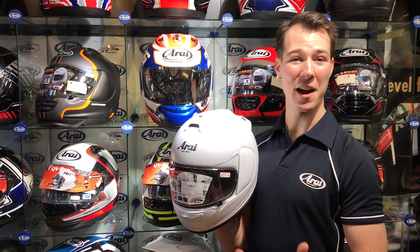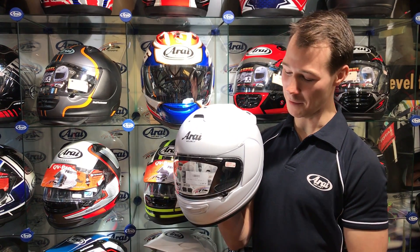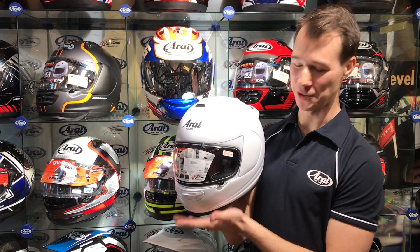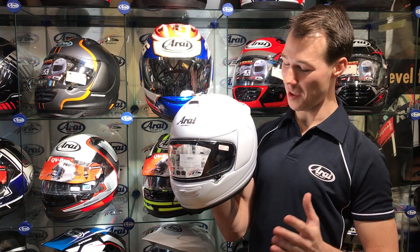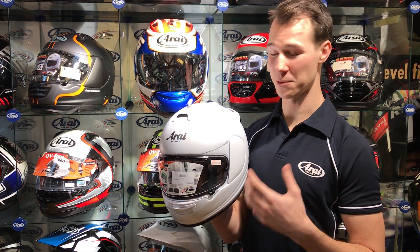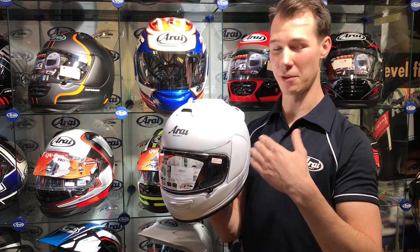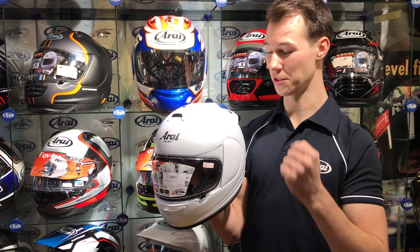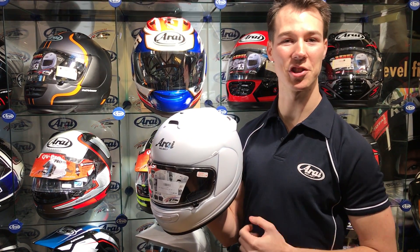Here we are at Bike Stop, one of our RR technical pro shops here in the UK, having a look at the brand new AXS III — fresh in stock, straight off the ship from Japan this month. All new helmets coming in to replace the ever-popular AXS II as one of our sports helmets in the range, and it really gets you in as an entry-level point into the RR brand, keeping all those core RR brand values: an extremely strong, tough outer shell.